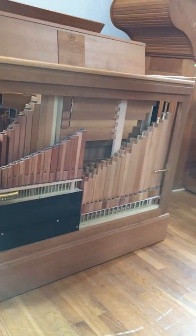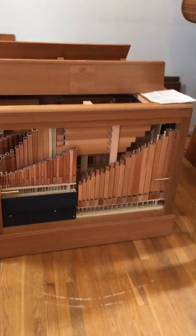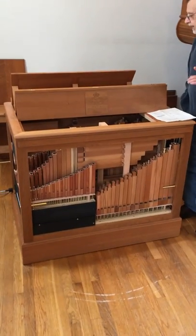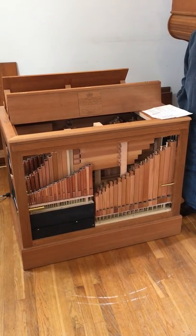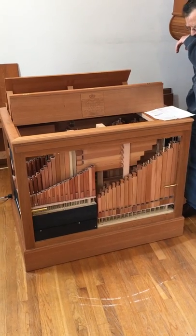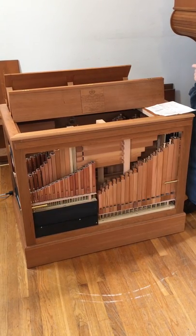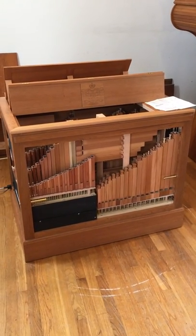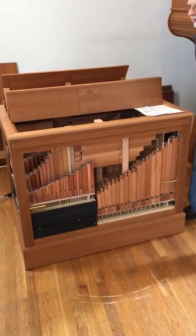At the 440 pitch, the instrument is completely chromatic — there is a pipe for every single note. At the 415 pitch, however, you will need to retune the lowest pipe of each rank in the organ, tuning that lowest pipe down to 415 pitch, and you will not have the low C-sharp. I think that's about it. It's a gorgeous instrument and the college should be very proud to have such an instrument.